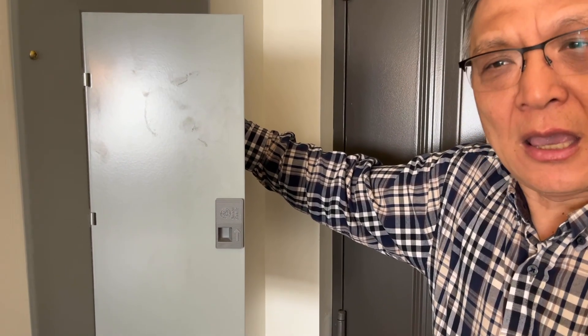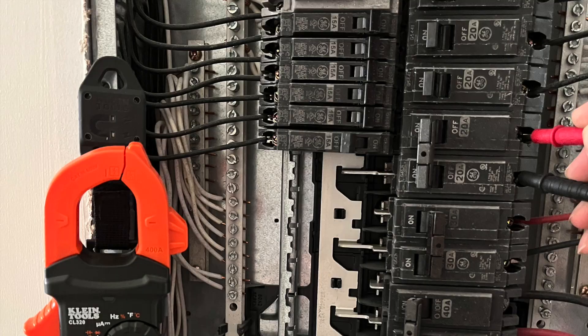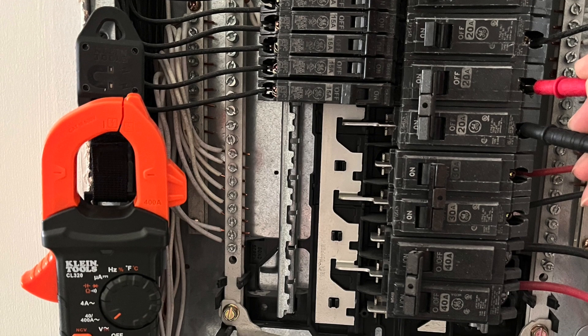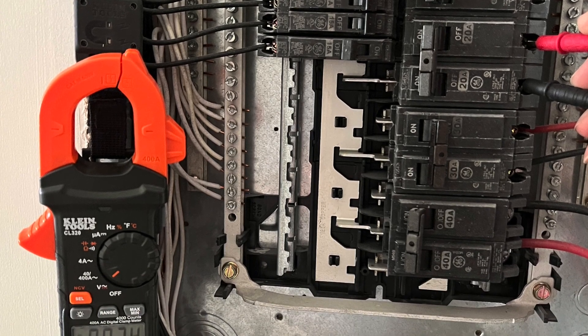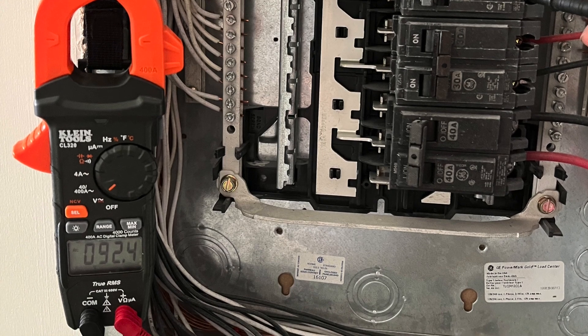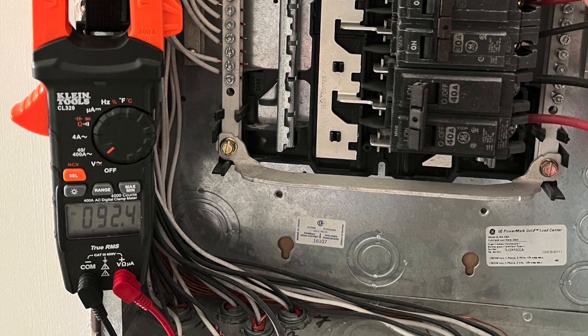I measured the two terminals of the dual circuit breaker. It's only 92 watts. That's abnormal.